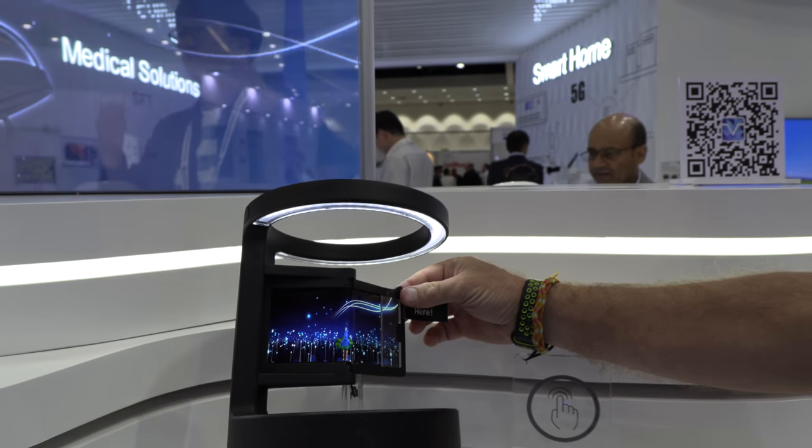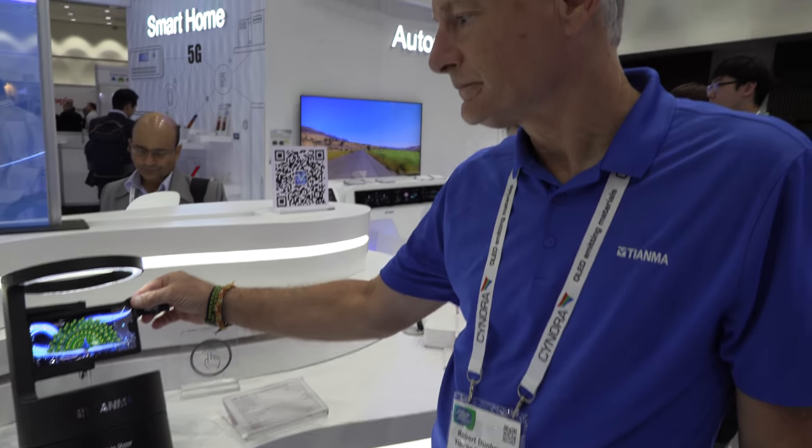We're right here at the Tianma booth. Bob Nunhouse is a senior FAE manager for Tianma up in Santa Clara, California. So how soon are we getting phones with flexible OLEDs?